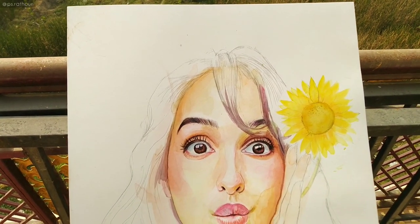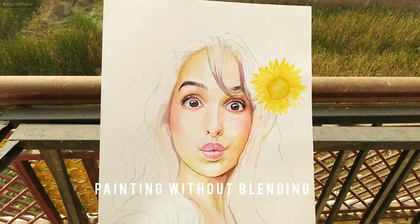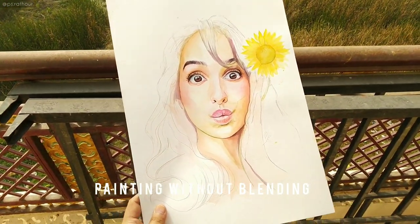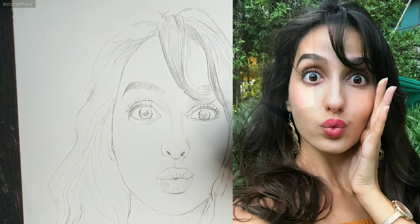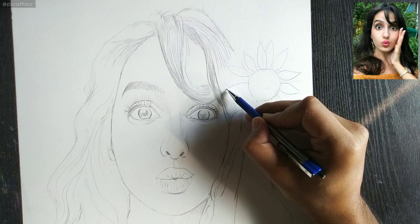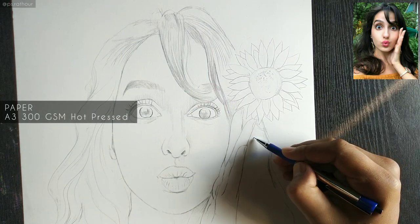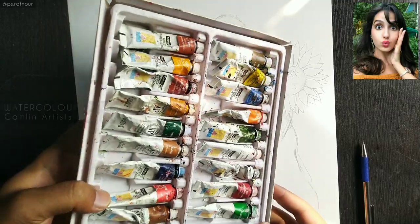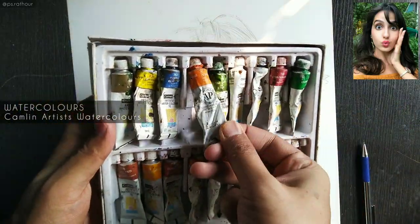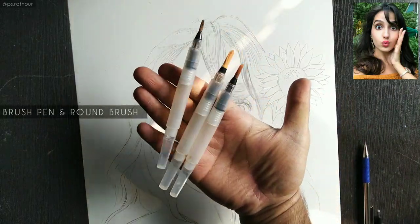Hello friends! In this tutorial video I'll be showing you how to paint watercolors without blending. The muse for this painting is Nora Fatehi — she is so beautiful. I'm adding a big sunflower, which I think will look cool. These are the watercolors I purchased two years ago and they're still in good shape. These are the watercolor brush pens I'll be using.